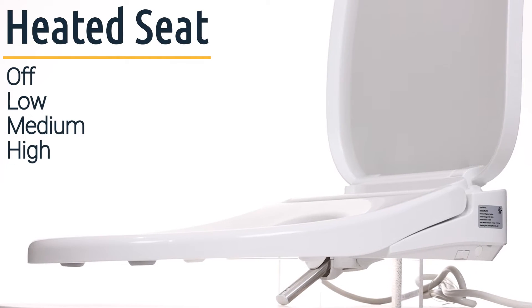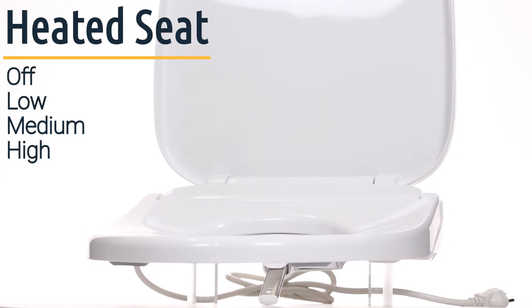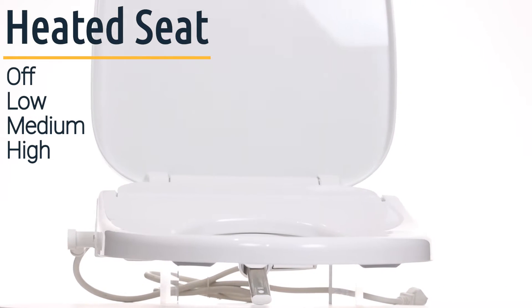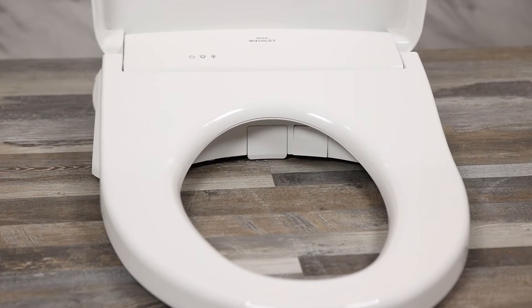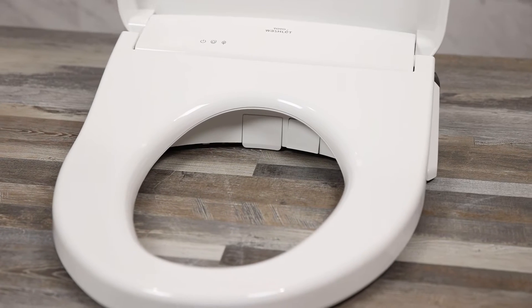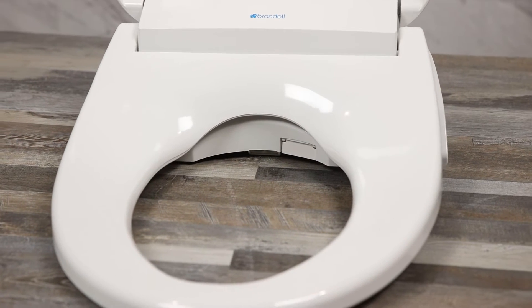The seat on the Econova is heated and comes with settings so you can turn it off, or set it to low, medium, or high depending on the time of year. Because of how sleek it is in the back, it is more comfortable than most other seats on the market. Some other seats that match the comfort of the Econova would be the Toto S550e, the S500e, or the Cascade 3000. Seats we find this unit more comfortable than include the BioBidet BB2000, the Swash 1400, the BB1000, and a wide array of other seats.